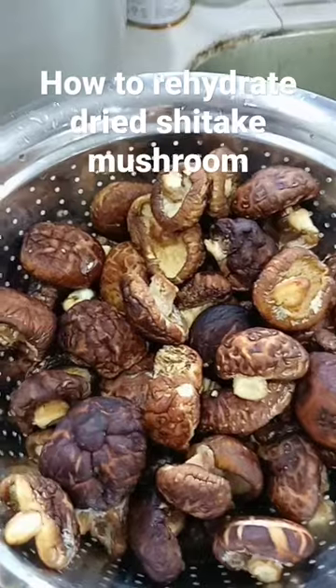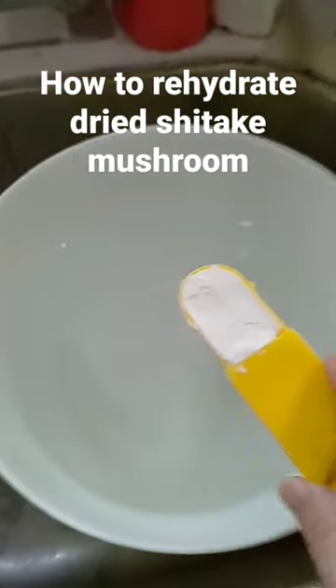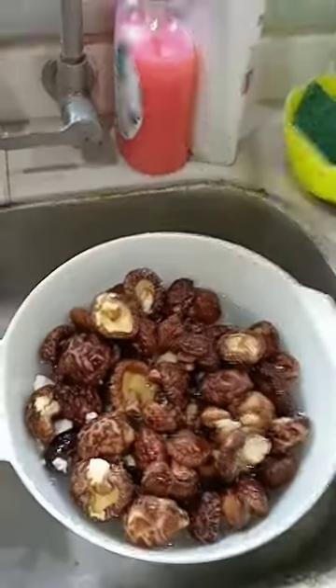So what we'll do is wash this first, then have a bowl of water and put in one tablespoon of flour. Stir it and drop in your washed mushrooms, and let it soak for about 10 minutes.